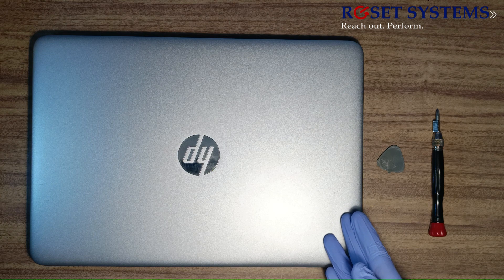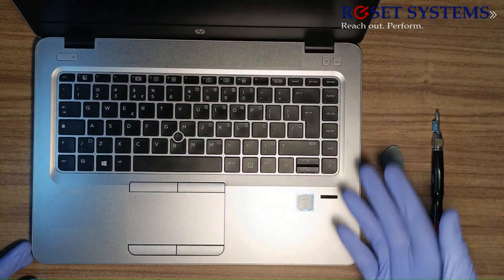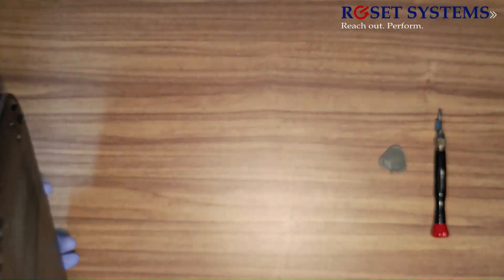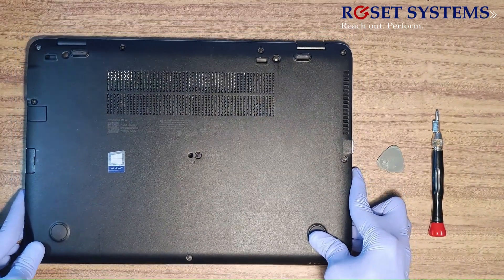Hi viewers, here is the video regarding how to upgrade M.2 SSD plus SATA SSD in HP EliteBook 840G3. Completely shut down the laptop and disconnect the power cables and USB devices connected to the laptop.